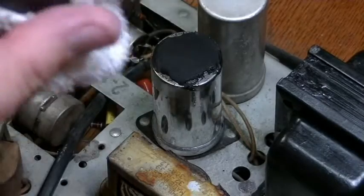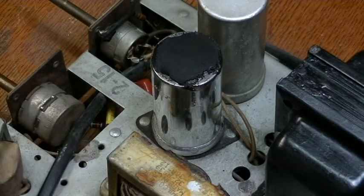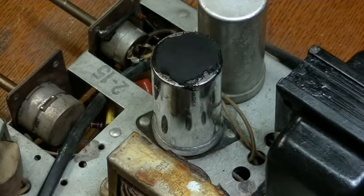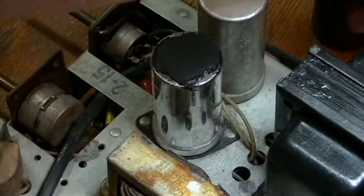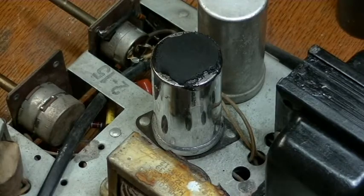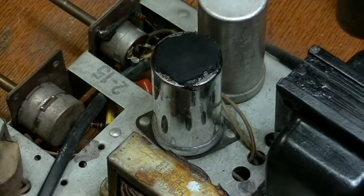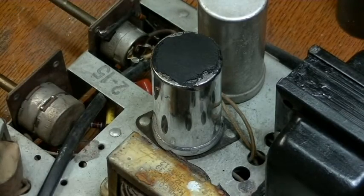There we go — it came right off. Just a cardboard sleeve with a little bit of plastic in it. It reads 120 microfarad and 150 volts. We'll save that for later use and put it back on there. Now we'll unsolder this from the underside and pull it out. We'll be able to get the tar and residue off a lot easier once I get it out of the chassis.